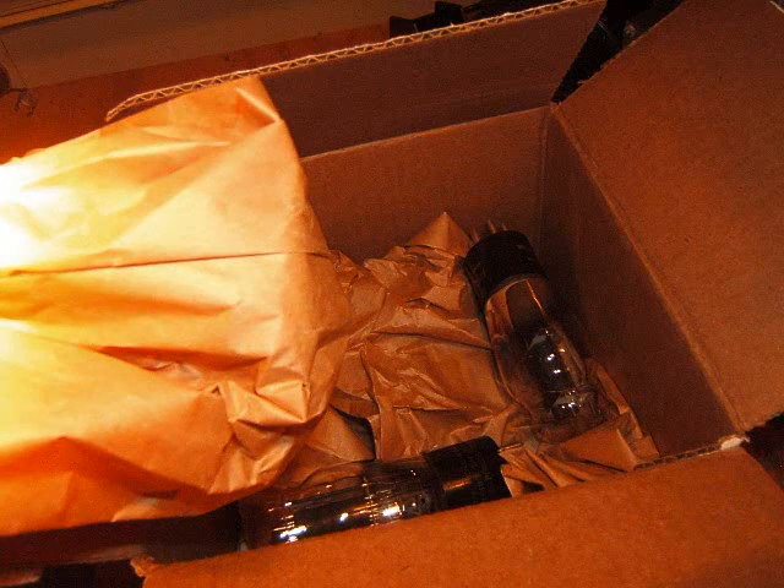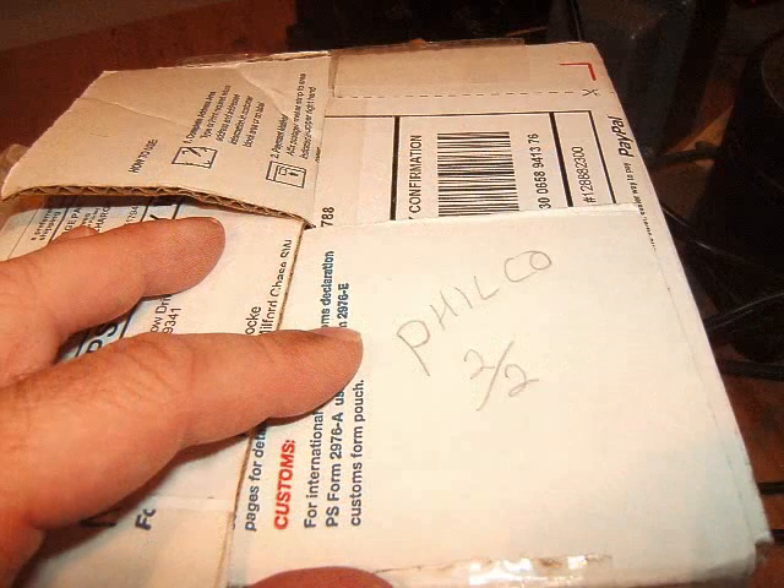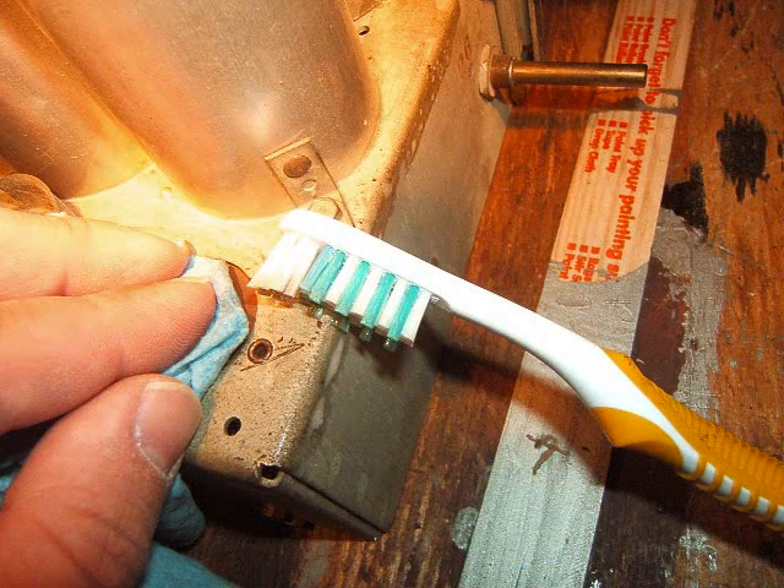I'm just putting them in the box, real gentle, with a little packing material. I'm going to seal this box up — I labeled it two of two — and put the two boxes in a safe place. Now just cover that tube socket and start scrubbing a little with a toothbrush. And that's it, folks — have a great day!